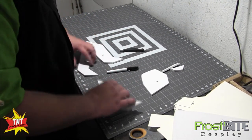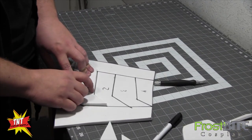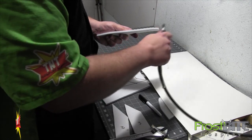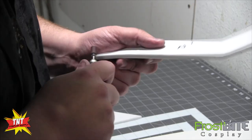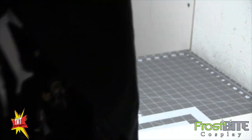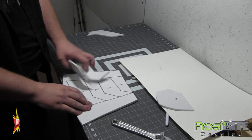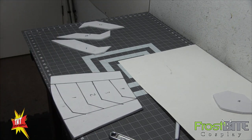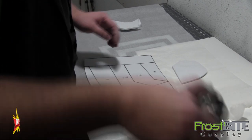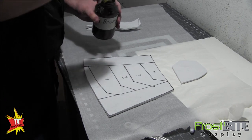Okay, now these pieces that are going to line up on here — I don't want them to just be flat up against each other. So we're going to go ahead and take a Dremel just a little bit on these corners here, and that way when we put them down there's going to be a little bit of a gap. When you seal and paint it, it's going to give it a cool little texture.